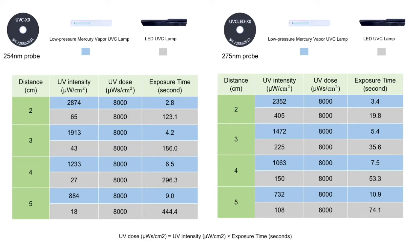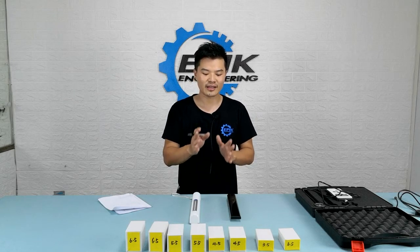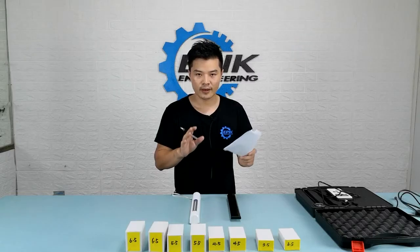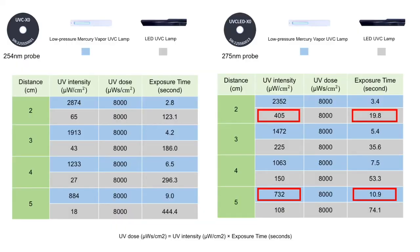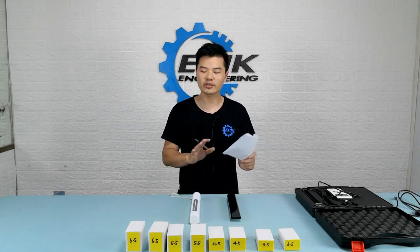As you guys can see, the result is very definitive here. The low-pressure mercury lamp wins on both probes — and winning is really an understatement. For the mercury lamp, even though 275 nanometers is not where it does best, it still beats the LED by quite a lot. For example, if we take the best scenario for the LED — using the LED probe at 2 centimeters — and compare that with the worst scenario for the mercury lamp — using the LED probe at 5 centimeters — the exposure time needed for the mercury lamp at 5 centimeters is almost half that of the LED at 2 centimeters, meaning the efficiency is almost twice, even by that generous comparison. You guys can compare all these numbers any way you want.